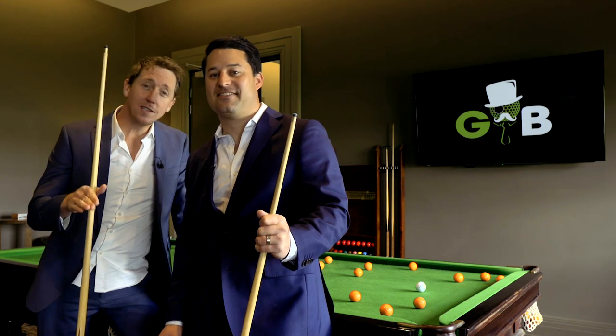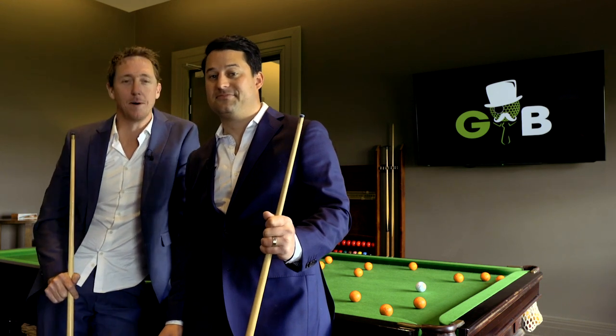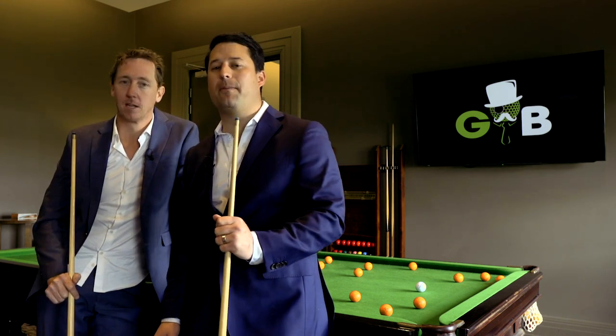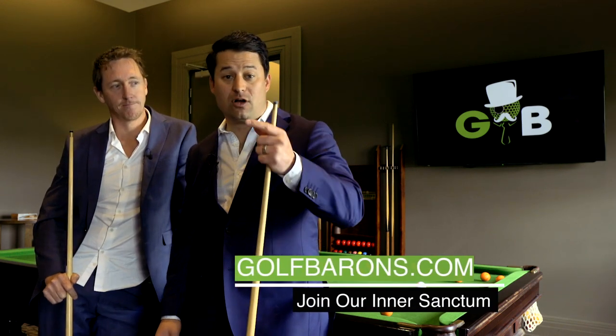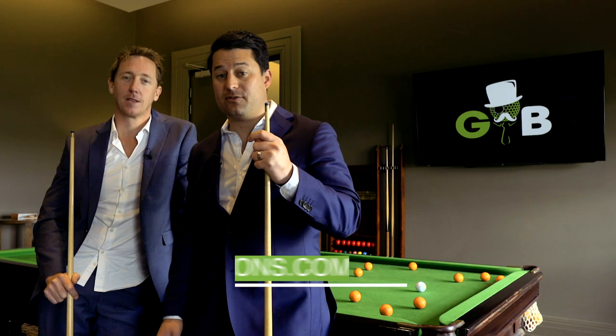If you like that video and you want to see more, make sure you hit that subscribe button and the notification bell. If you want all the inside stuff, head over to golfbarons.com and sign up for our interceptor.